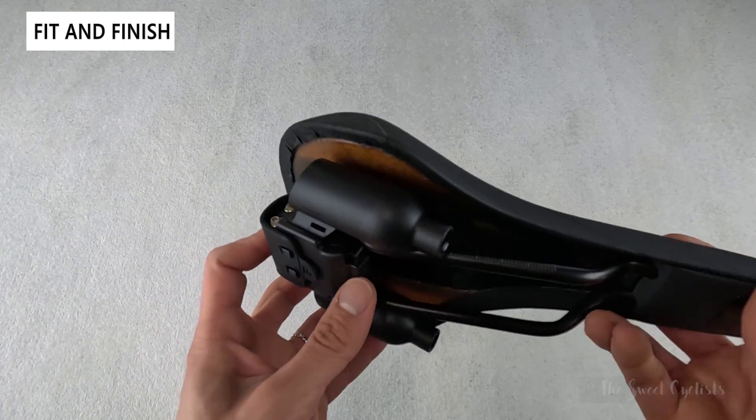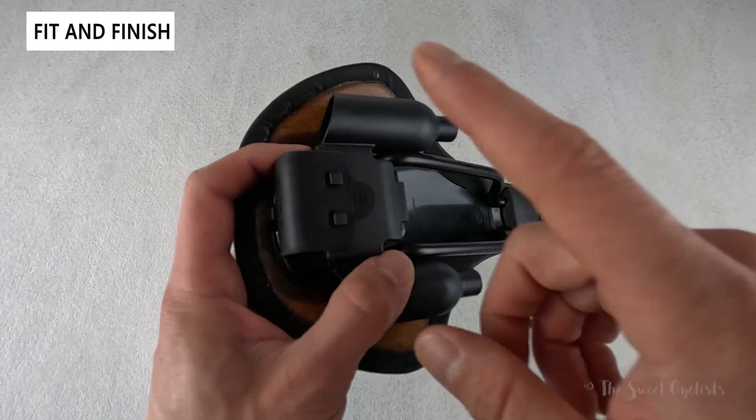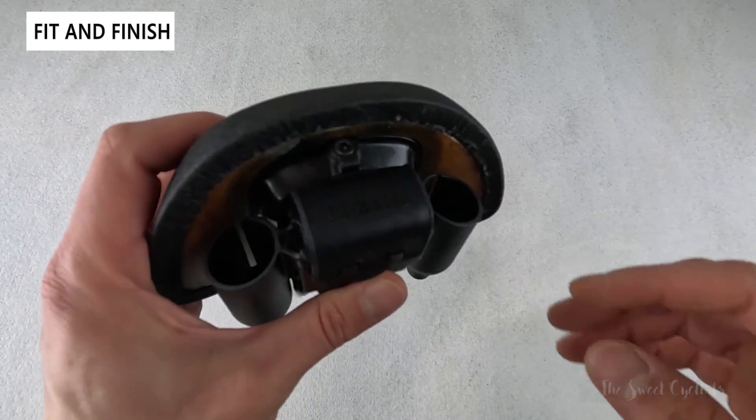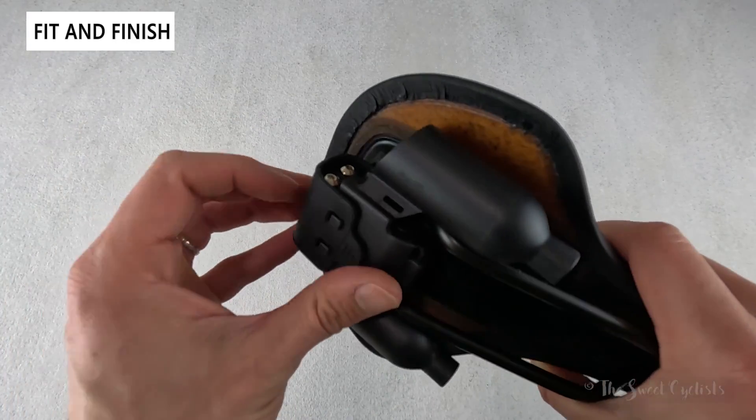The coolest part about this saddle is the Alpaca Tool Carrier. They actually designed the saddle specifically for this tool carrier, so it sits flush right against the base. There's a bolt so you can remove everything if desired, but with it on you can really carry everything in a nice integrated manner.